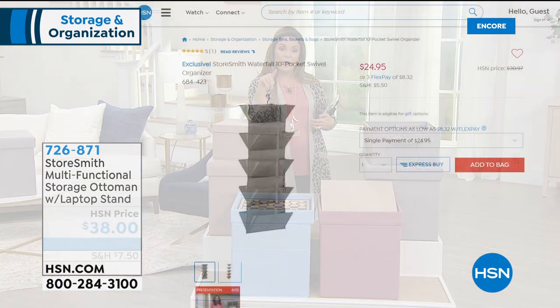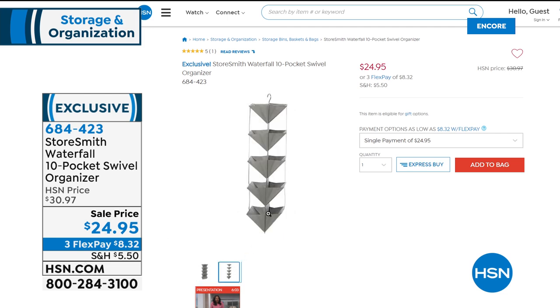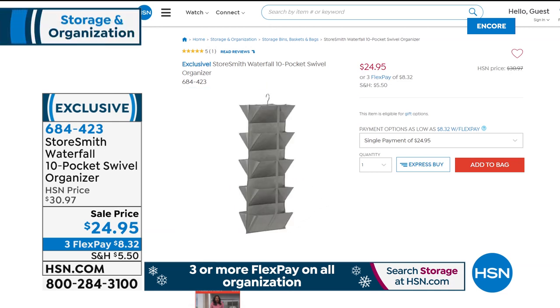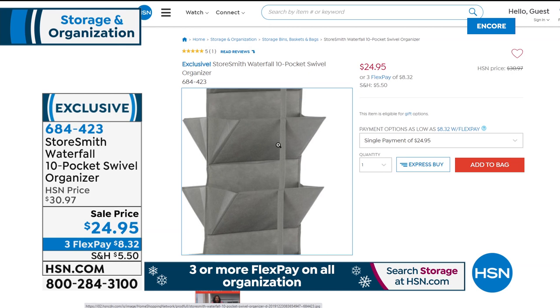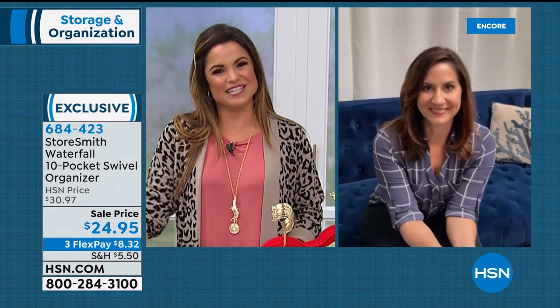One more Storesmith item — a waterfall swivel organizer at $24.95. It has 10 different shelves and swivels 360 degrees, so you get a lot of storage space and full access without having to take it off the hanger. The shelves are almost like pockets so everything stays in there without falling out. You can put shoes, cleaning supplies, toys — many different items. That's available now at item 684423. Rebecca will be back in the next hour for another look at the today's special and more storage and organization items.